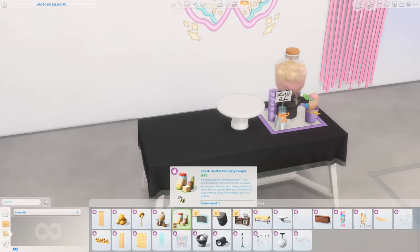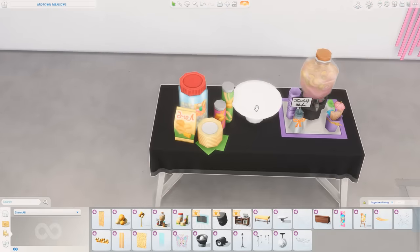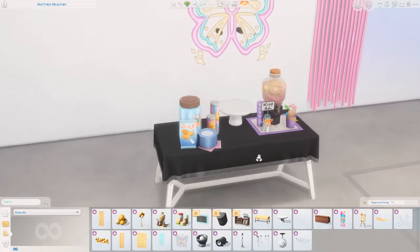Next we have the Snack Clutter for Party People. This is just going to be cute in kitchens, to be honest. Looks like we have some Pringles, some other chips, maybe some nuts or candy in the back, and some plates in the front. That's cute — I could see myself using that one.